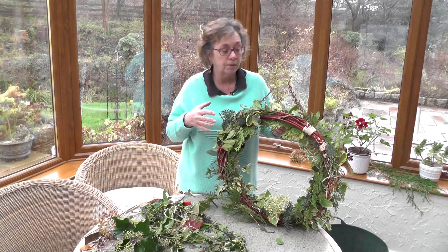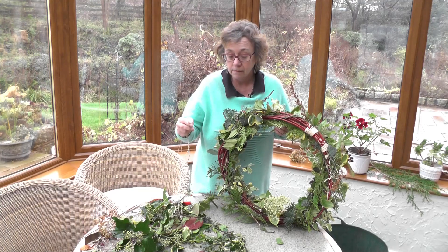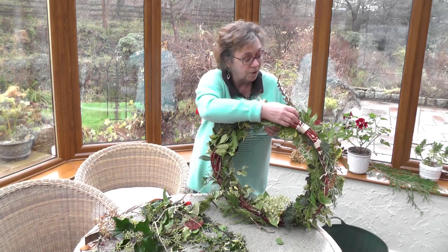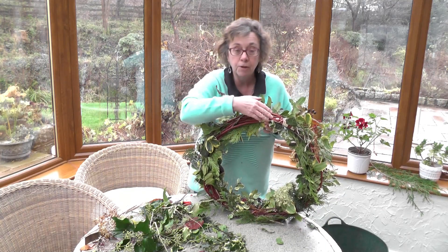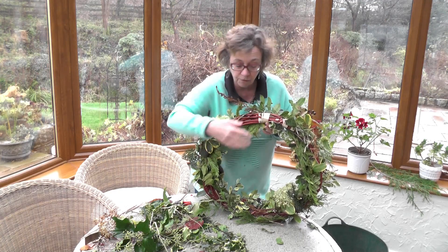The stages for making this wreath are: you make the ring first of all. I've used raffia tape which is ideal; if you don't have any to hand you could use string, but it doesn't matter as long as you can tie it in tightly. And I've actually made that at the top of the wreath. So the first stage is to make the ring and tie it in tightly and force it into a round shape.